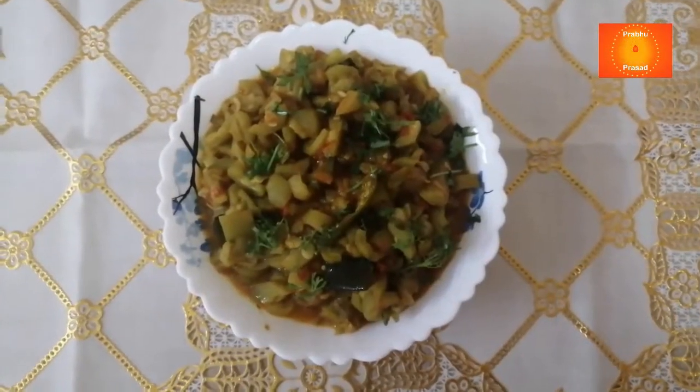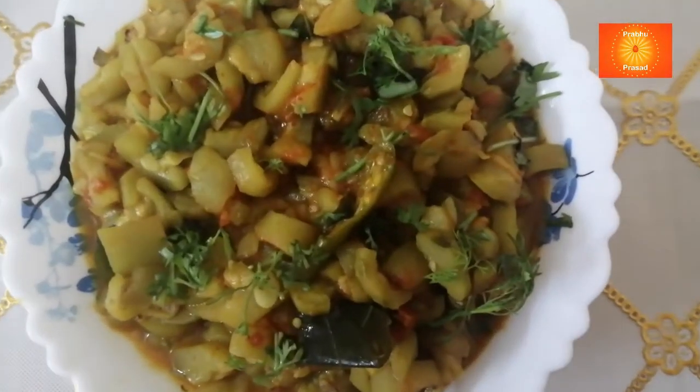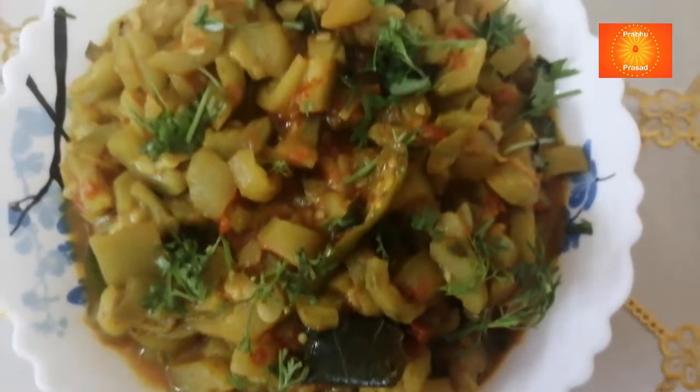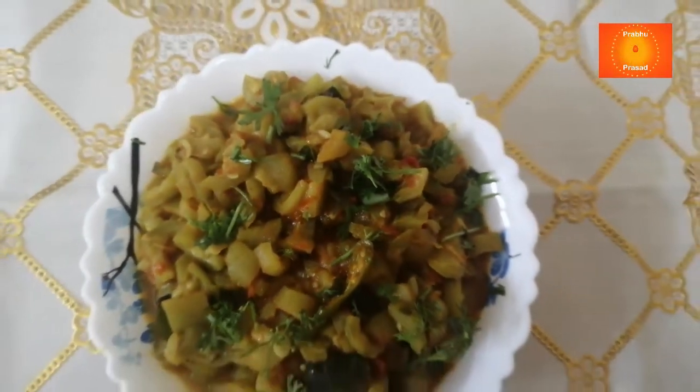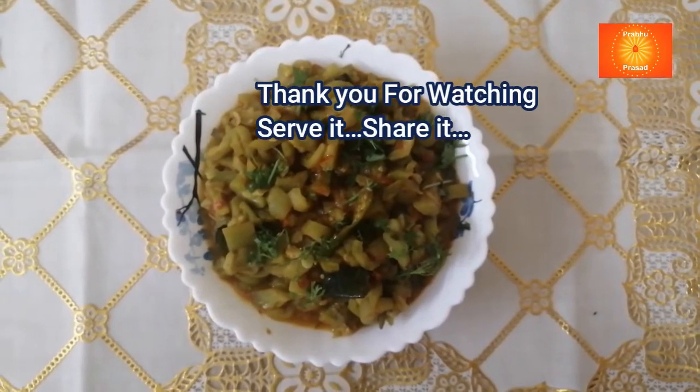This vegetable is ready for the serving bowl — garnish it. This vegetable is ready.